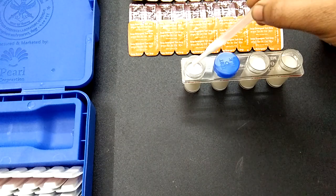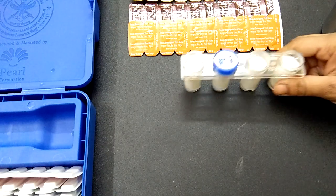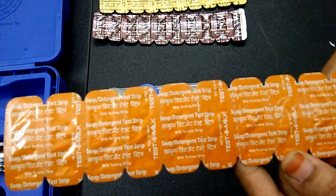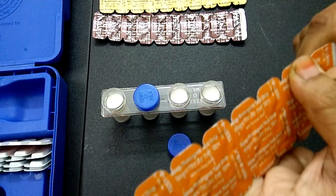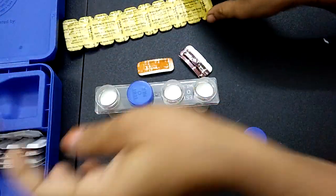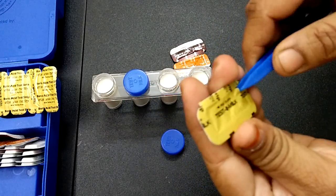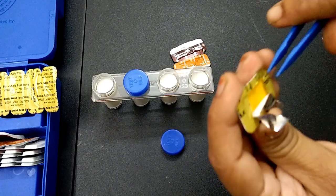I am filling tubes for boric acid, starch, and detergent. I have filled these remaining tubes. This is the strip for soap and detergent — I'll cut it. Similarly, I am going to cut the starch and boric acid strips. I will use forceps to put the respective strips into the jars.